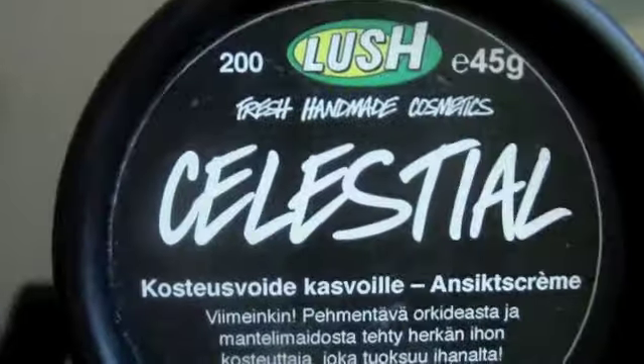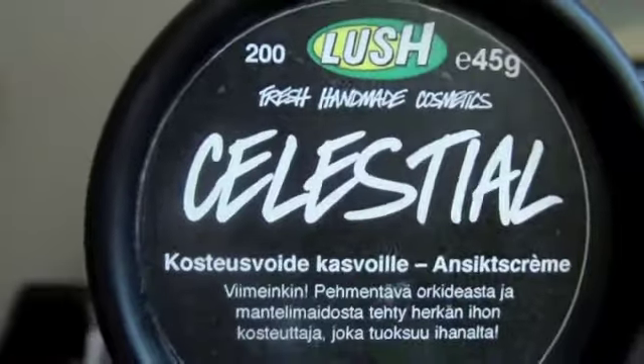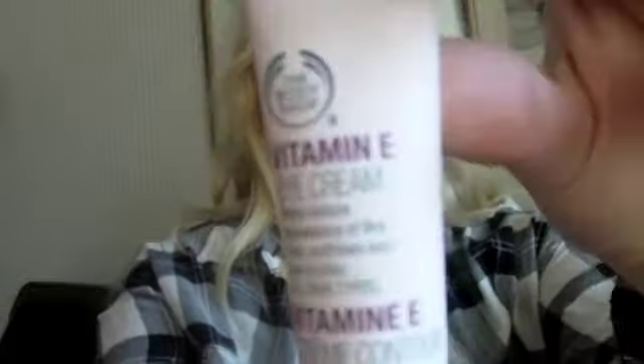Hello! This is my foundation routine and I'm gonna show you from the first step to the last what I did. Before I start putting foundation on, I first take this Blushed Celestial Face Cream — this is the best face cream I have ever had. And then I put Body Shop's Vitamin E Eye Cream under my eyes.